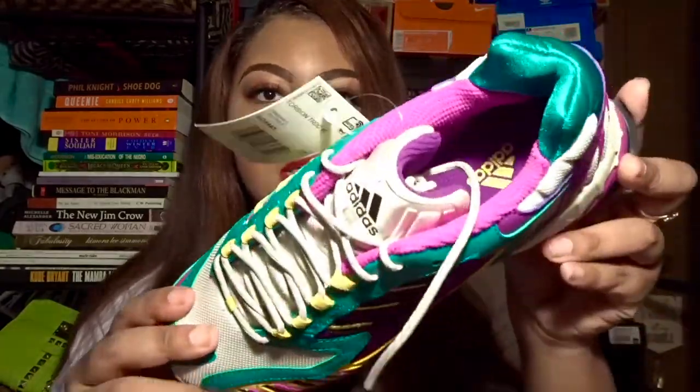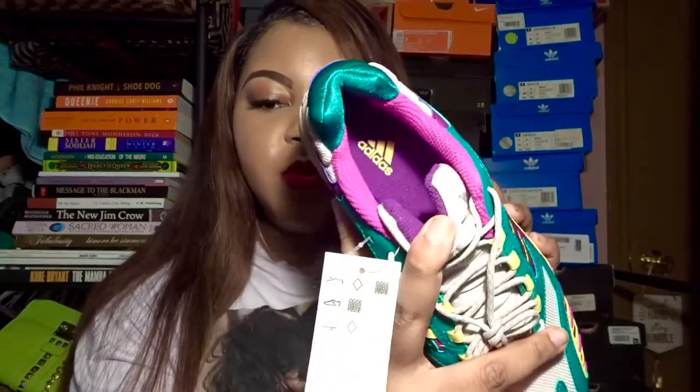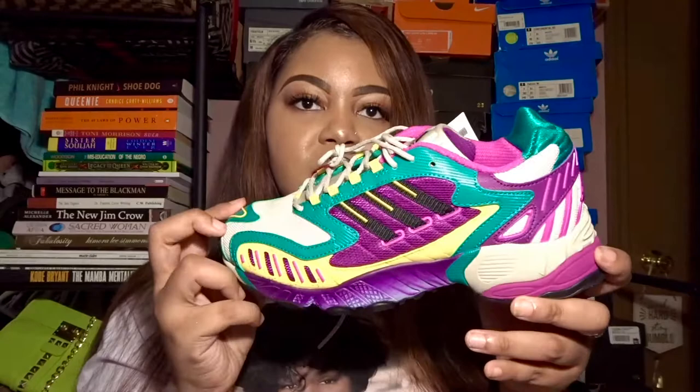Let me move the laces out of the way so you can see — the sole is purple and it has Adidas imprinted in yellow. I really like the shoe; I think it's cool. You can match a lot of things with it — the yellow, purple, teal, and gray.